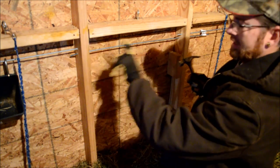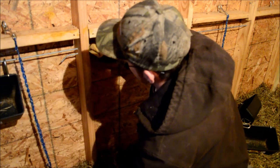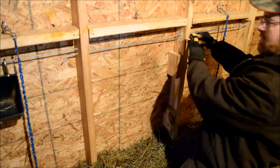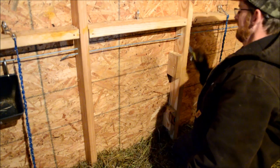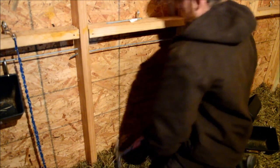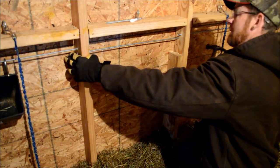Now we're going to stick it a little further through — about another inch or two. This rod breaks pretty easily, so if you just grab it right here and pull it, bending it straight out and then bending it back, it's going to break right off. So you push it back through and come over here and bend this side without hitting the other rod.